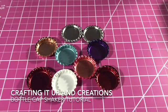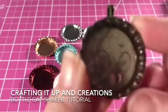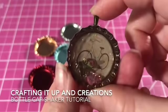Hey crafters, it's Jana with Crafting It Up In Creations. I had quite a few requests to do a tutorial on these bottle cap shakers, so I'm going to kind of fly through this and show you all the components and different things to use. I've added a little something more to this video than my last, because I actually do some dangles and hang some beads from these.